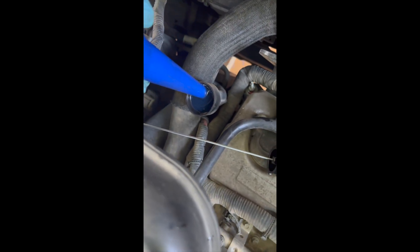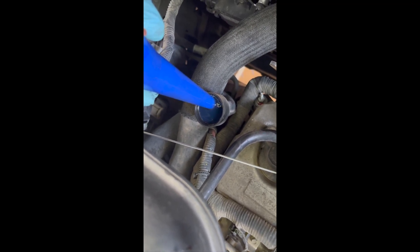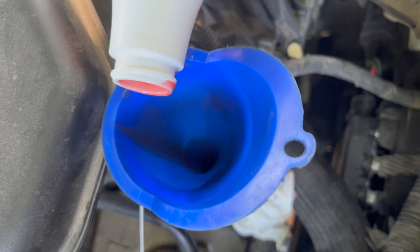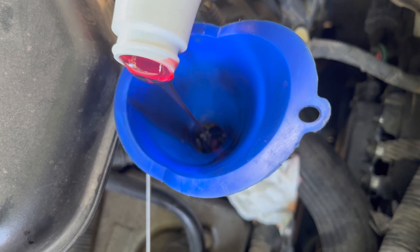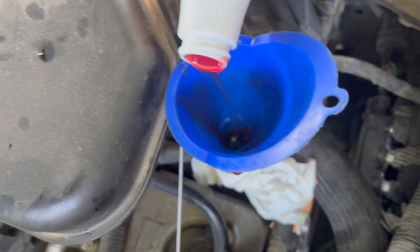This is interesting — the fluid is actually backing up in my fill tube. Be careful and go really slow with this so you don't end up overflowing and making a mess. I went ahead and started the vehicle because the transmission probably needs to be warm, which will also help the fluid go in at a better pace. The funnel and fill neck burped and dumped a bunch of fluid out, so I've got paper towels down there — going at a much slower pace now.